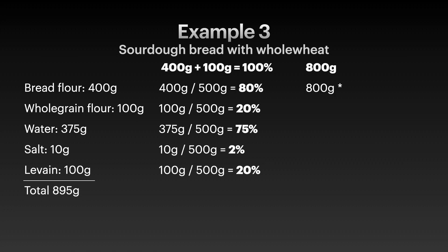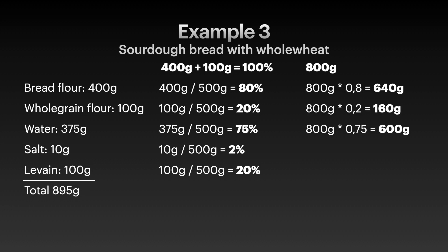Doing exactly the same calculation steps, we need 640 grams of bread flour, 160 grams of whole grain flour, 600 grams of water, 60 grams of salt, and 160 grams of levain. This is basically how you calculate everything based on baker's math percentages.